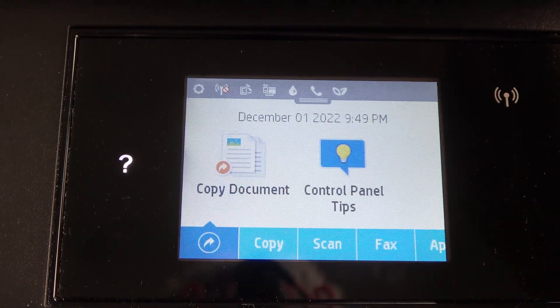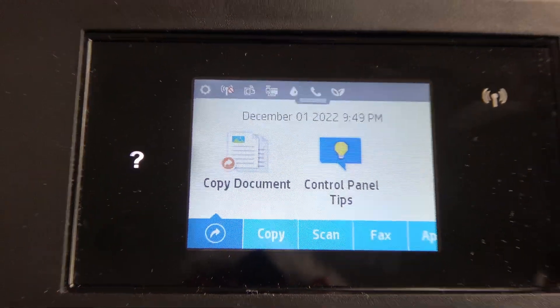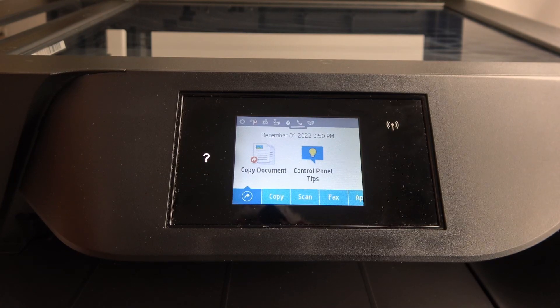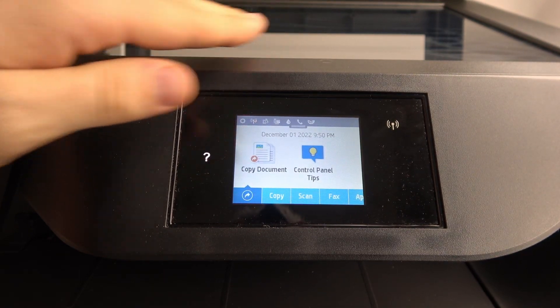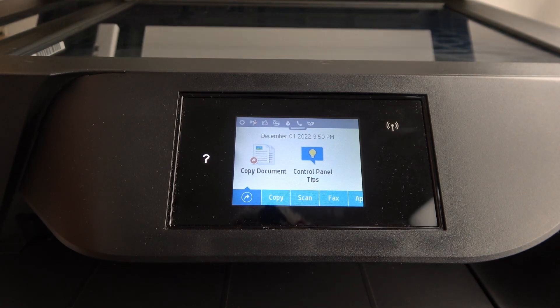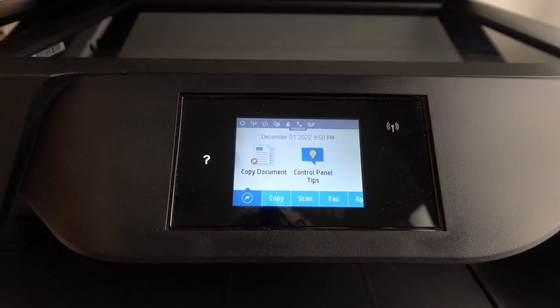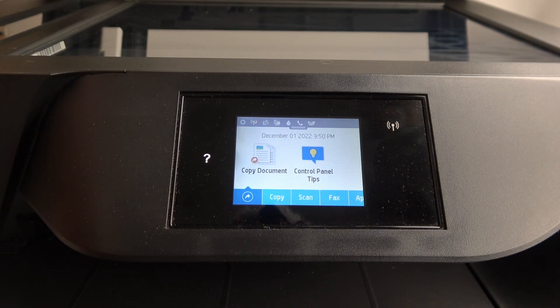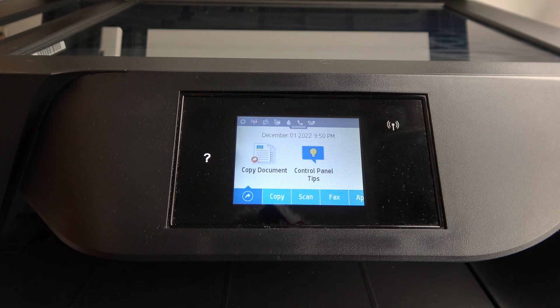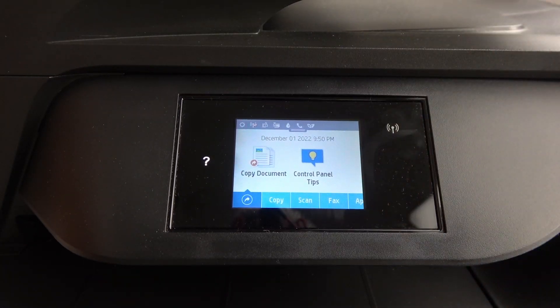Firstly, we need to open the scanner lid and remove any cards from here if you have them — it's very important. Then close it. Afterwards, if you have dirt on the glass here, you need to clean it. It's very important to clean it from fingerprints, dust, and other debris. Then close the lid.